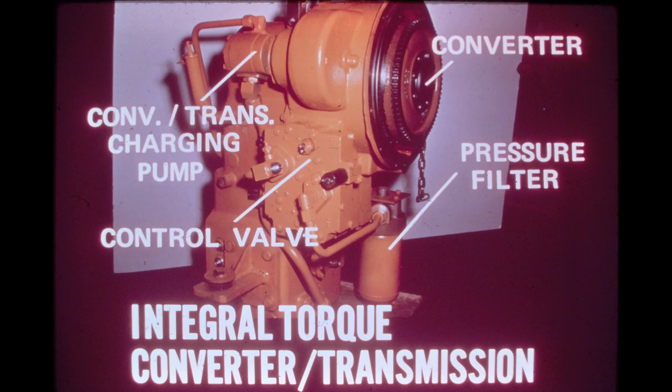The externally mounted components include the charging pump, pressure filter, and control valve. The integral design of the converter transmission requires only minimum mounting space, and the number of hydraulic hoses and connecting components found in a conventional installation are greatly reduced. All converter transmission pressure test ports are conveniently located on the face of the control valve.